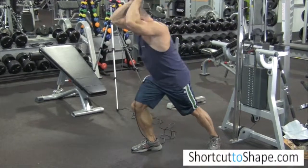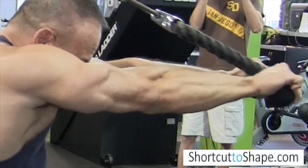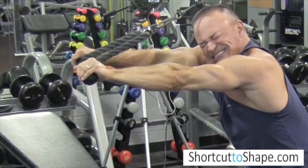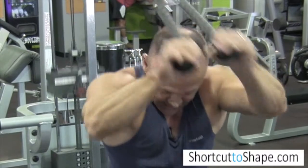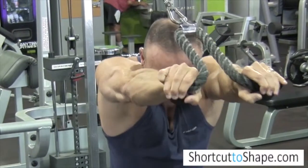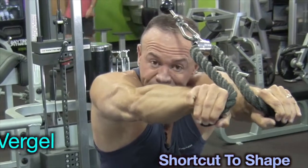You can do several reps, or you can stay right here and really squeeze. Squeeze the triceps. You can do 8 to 10 reps and take your time — that's where the squeeze and the burn happens. If you're not burning and not squeezing there, you're not doing it right.